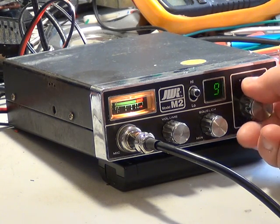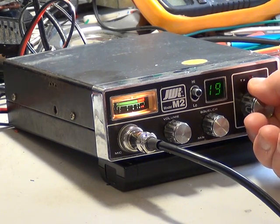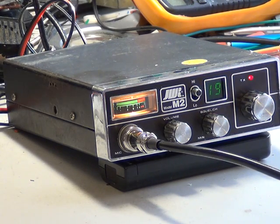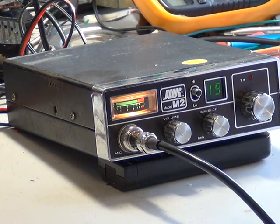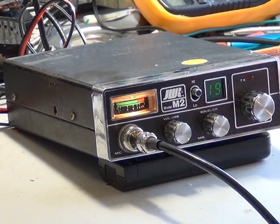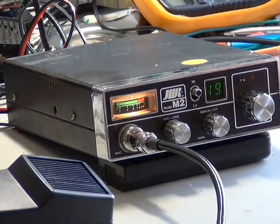It's Saturday evening at 8 o'clock — is it football or something on television? I'm glad I don't have a television anyway. Well, that did absolutely nothing. So there you go, the JWR M2 from 1981.